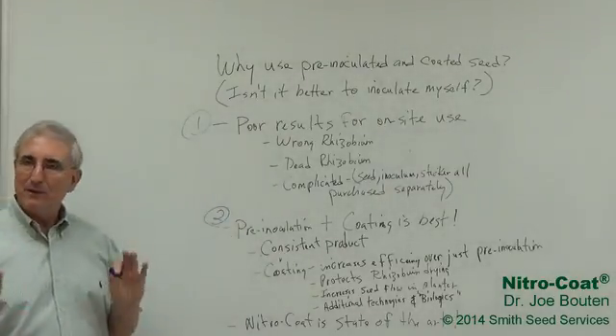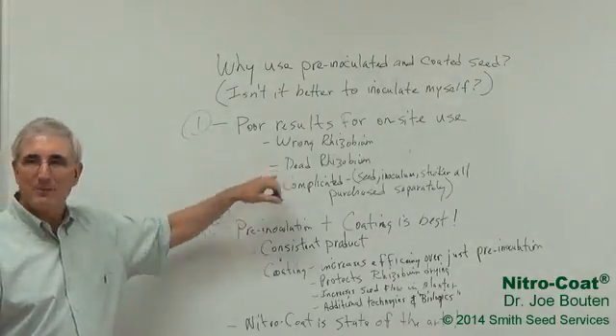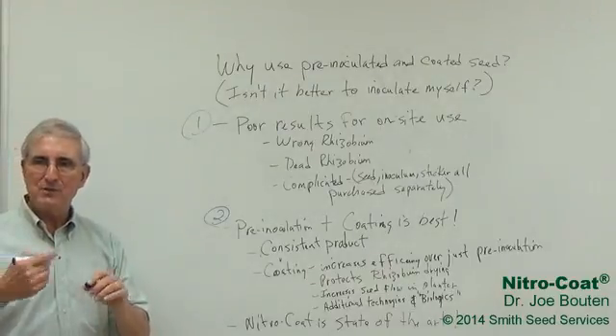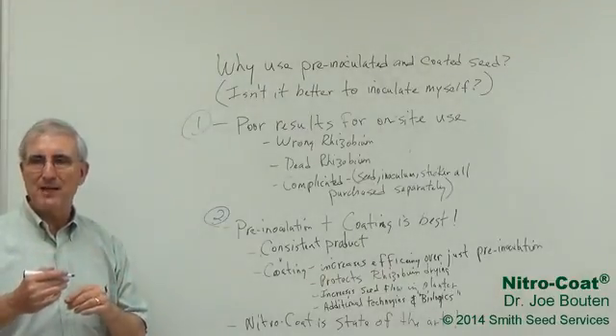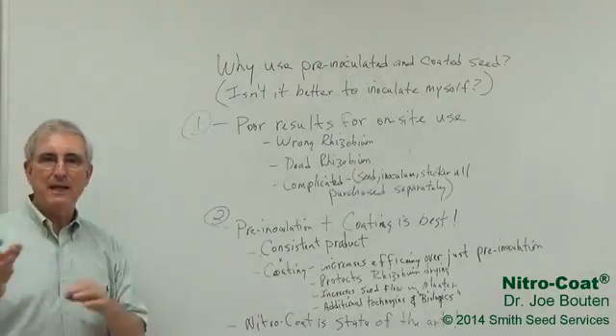But there were a few problems with pre-inoculation. The main one is that the rhizobium can still die if you're not careful. They're not protected — they're stuck on that seed, but they're not very protected. They can still dry out, so it's very important that you plant as soon as you can.